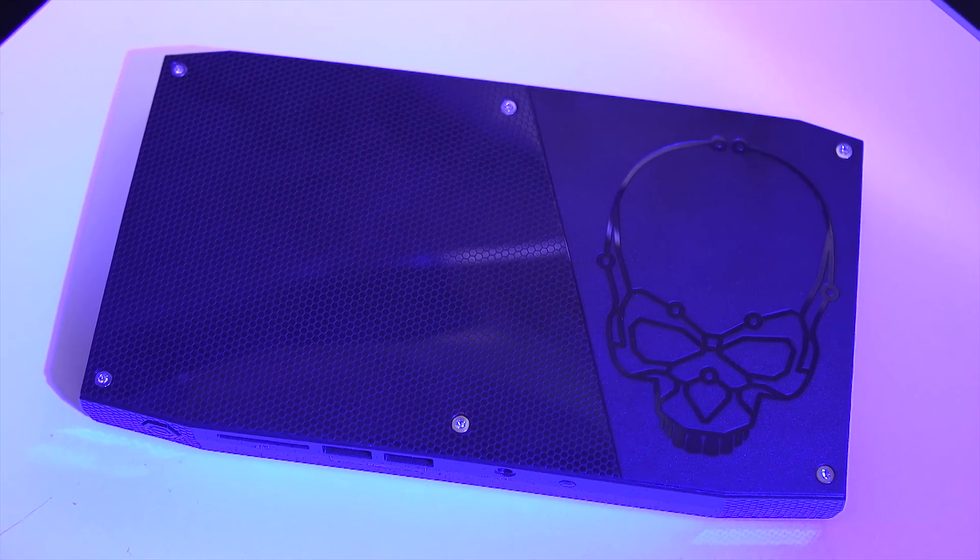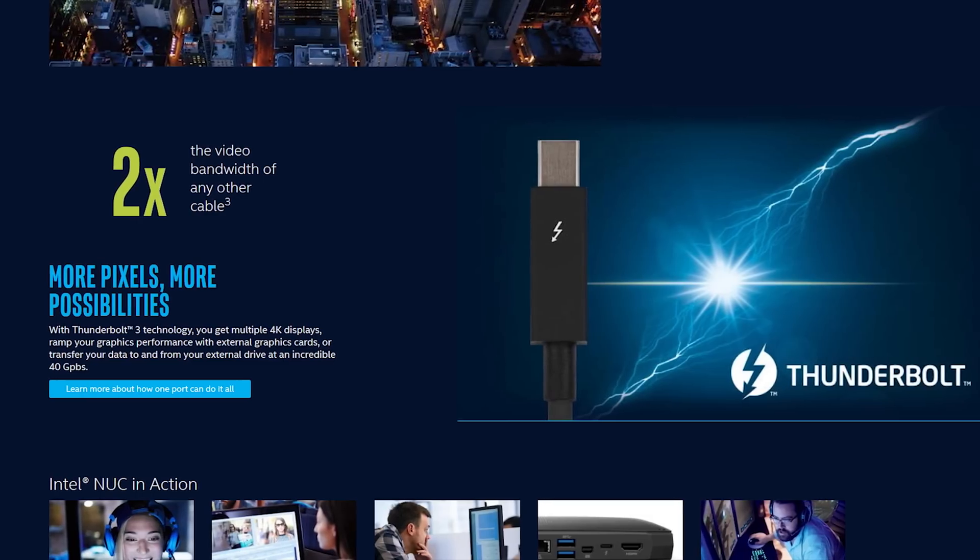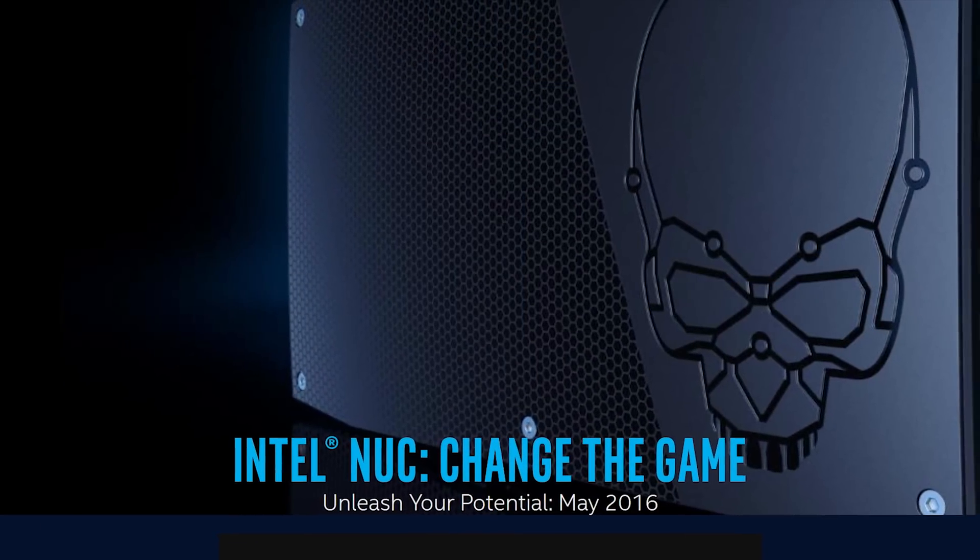Intel Skull Canyon NUC features a sixth-generation Core i7 processor and Thunderbolt 3. You can learn more at the link in the video description.